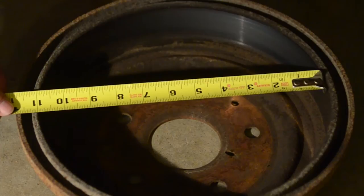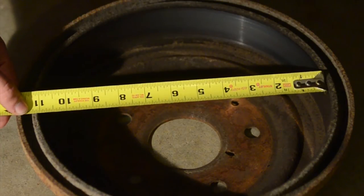Once you get the drum off, you can actually measure to see what size it is. If you don't have a clue what size your drums are, you figure it out by measuring the inside diameter of the drums. In this situation, mine are 11 inch.